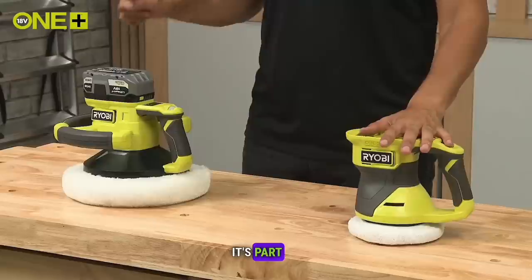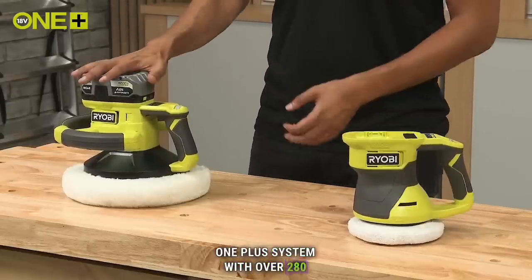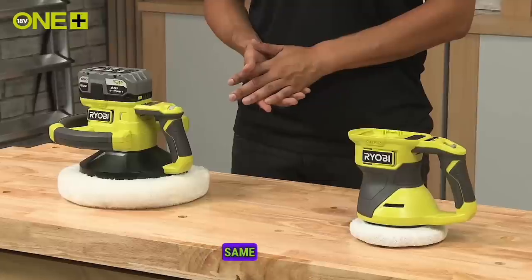It's part of the Ryobi 18V 1-plus system, with over 280 cordless products that share the same battery platform.